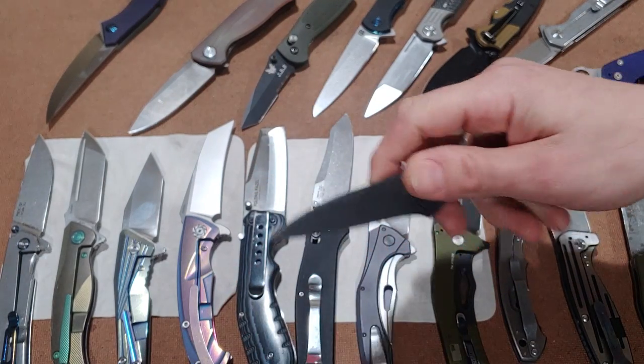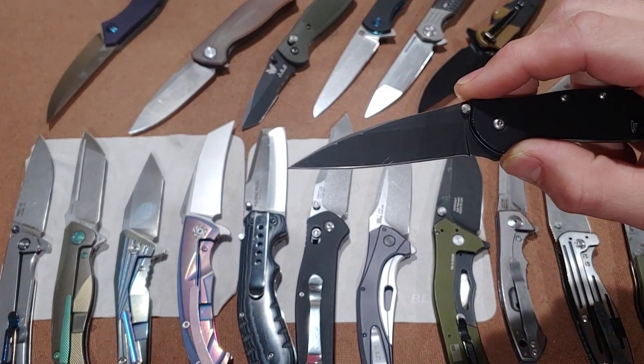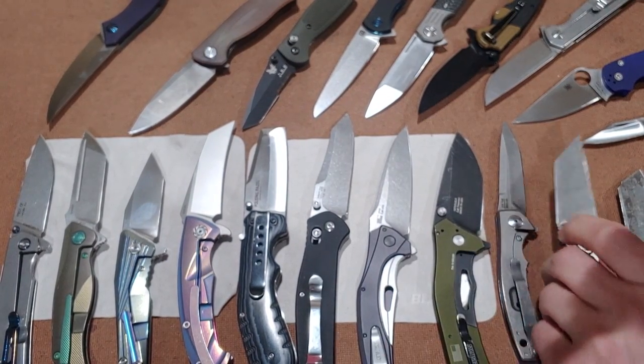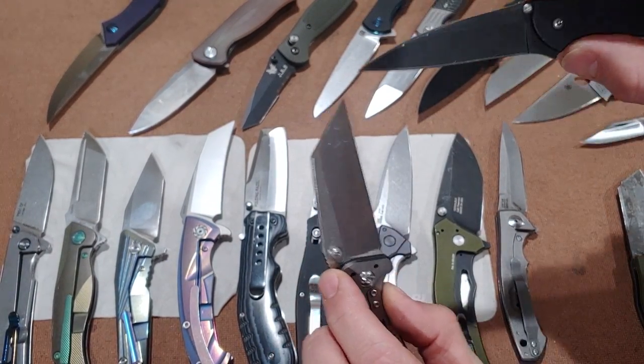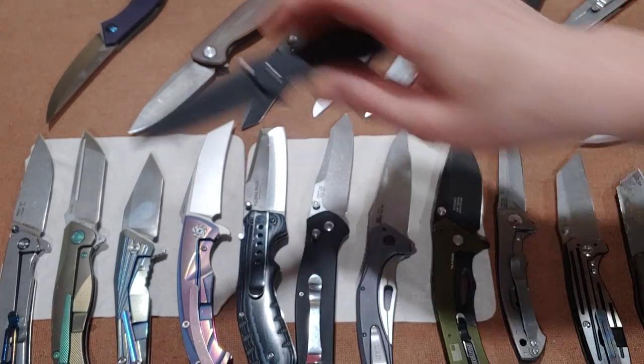I really like the wharncliffe blade shape along with the sheep's foot. It's kind of like the utility blade — anything you can use a utility blade for, you can usually use a wharncliffe for.